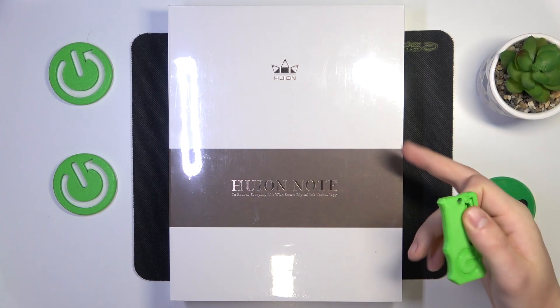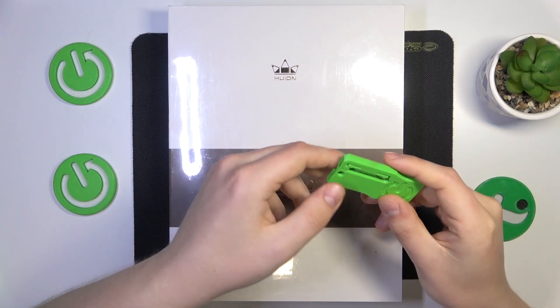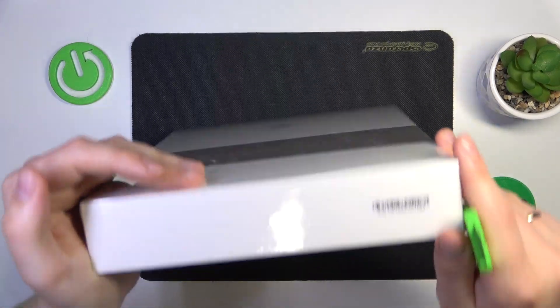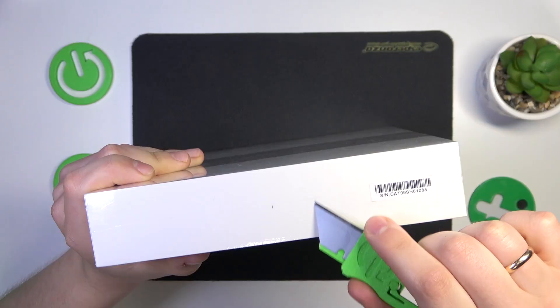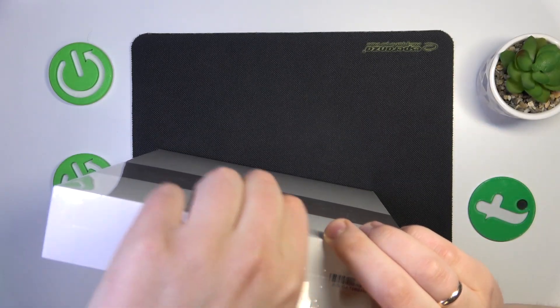In the beginning we will obviously need to take this packaging foil off. I have this handy knife. Now I can cut this foil somewhere here and take it off.